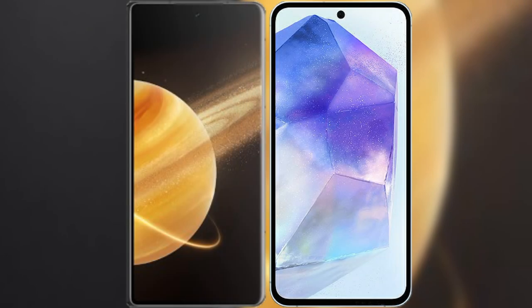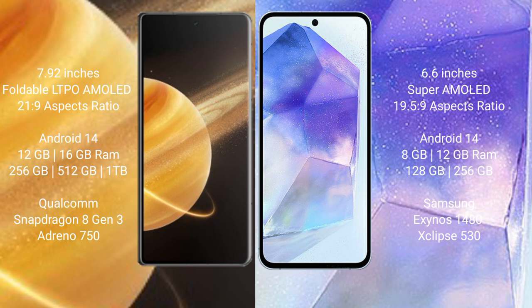I will compare the new Honor Magic V3 with Samsung Galaxy A55. Honor Magic V3 comes with a 7.92-inch foldable LTPO AMOLED display and an aspect ratio of 21:9. Samsung Galaxy A55 comes with a 6.6-inch Super AMOLED display and an aspect ratio of 19.5:9.